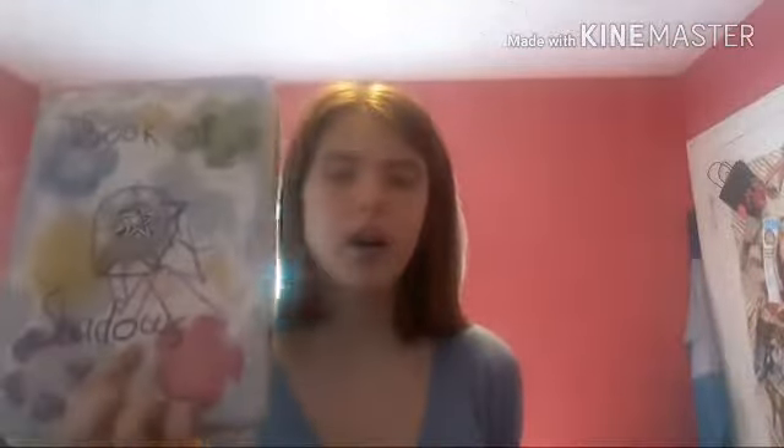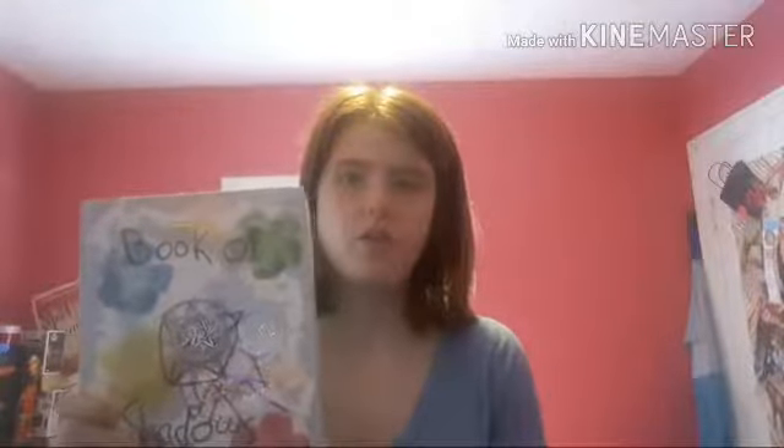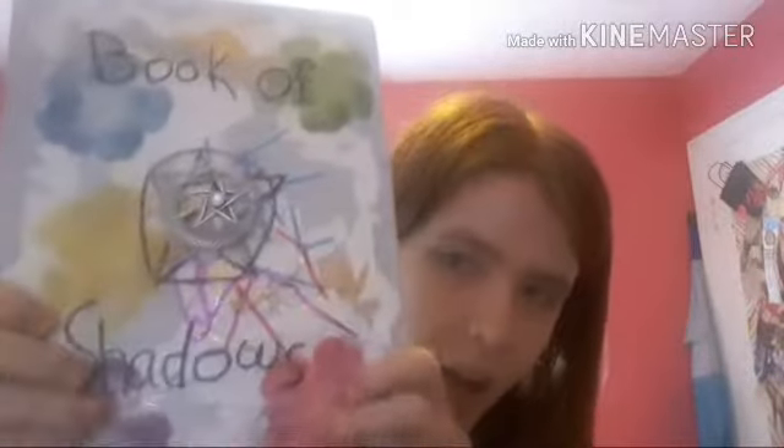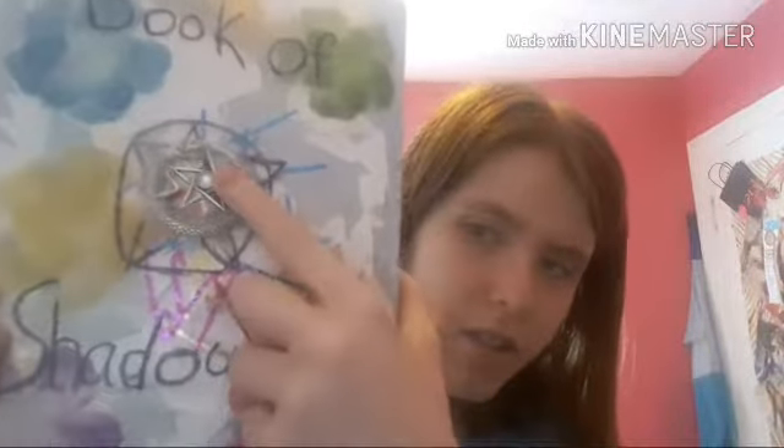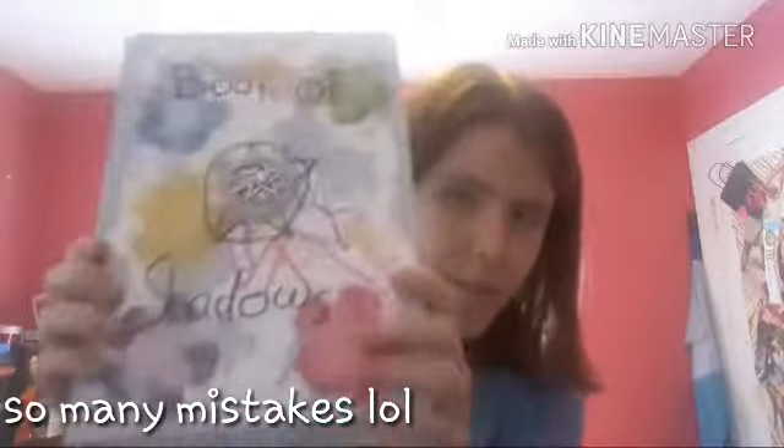I thought because it was a hard cover, it would make my craft real, I guess — like I wasn't going to be a poser or anything. This is what mine looks like. I just cut up some paper and some fake flowers, this little pentacle. It's a dragon from Hot Topic. It's really bad, but it was a good starting point for me.